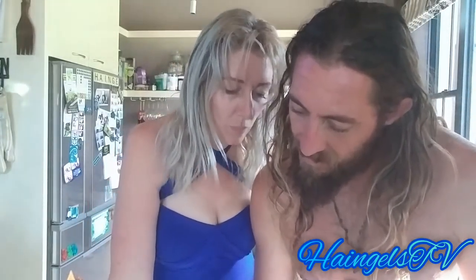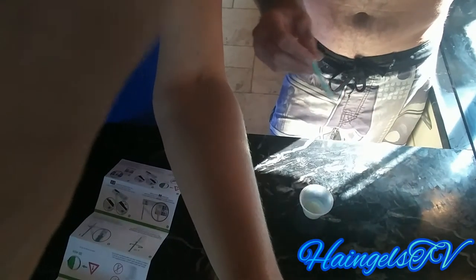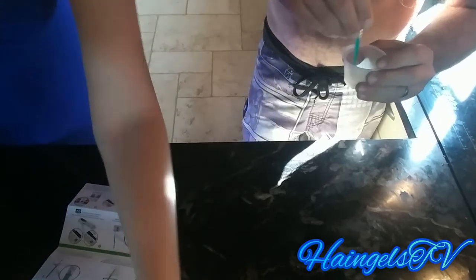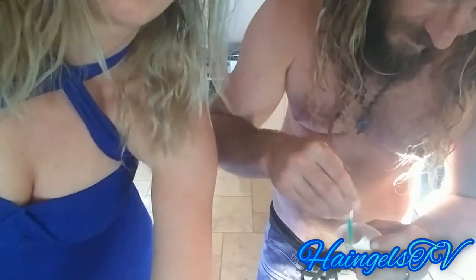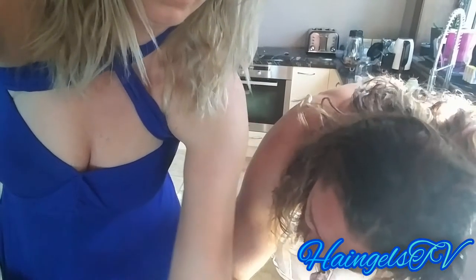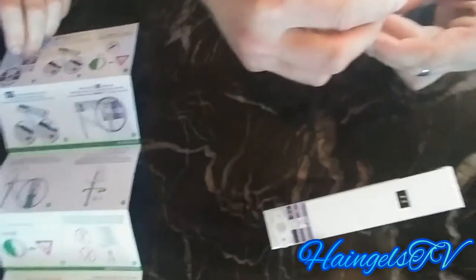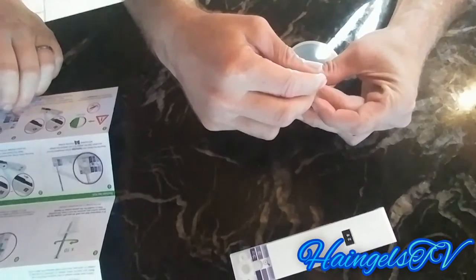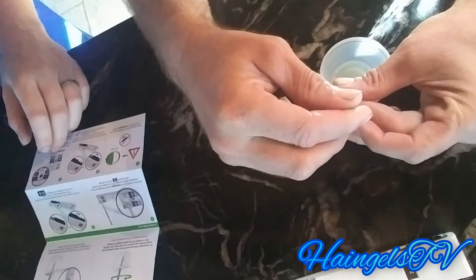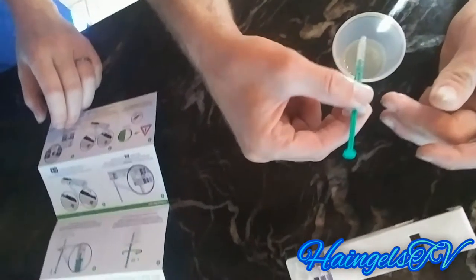It says stir 10 times, suck up 0.5. So let's do it around a bit. And then 0.5 — so where's that mark there? It says make sure not to get any air bubbles in there. So we've got that.